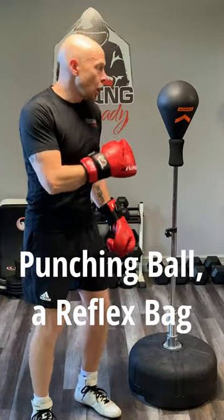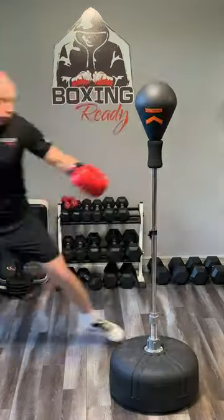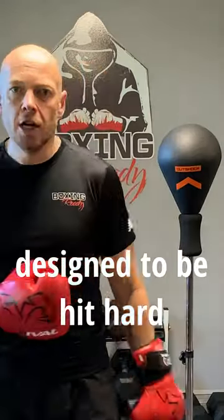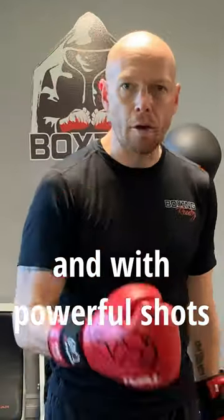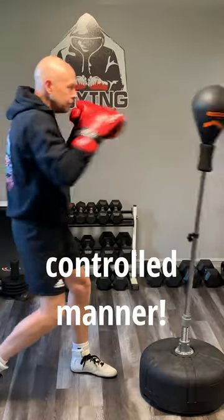If you have an Outshock punching ball, a reflex bag, just like this one, don't do this. This reflex bag was not designed to be hit hard and with powerful shots. It's designed for you to practice some drills in a controlled manner.